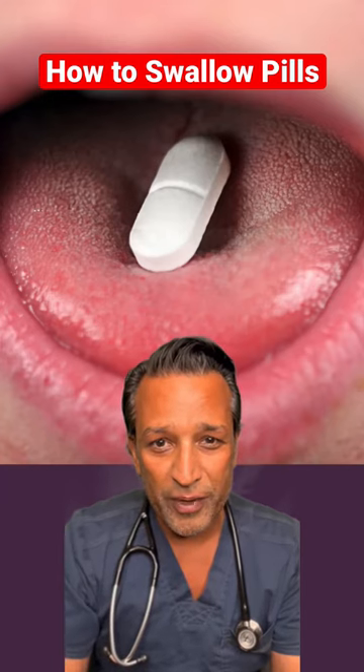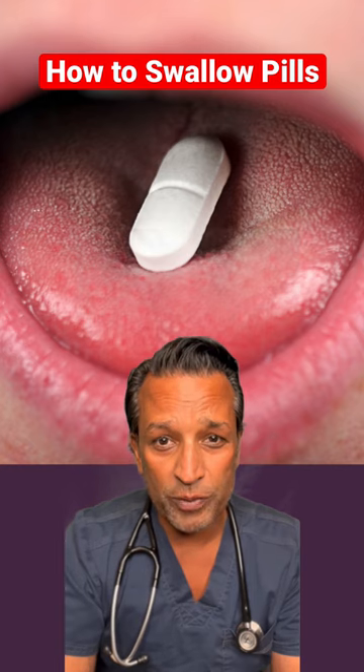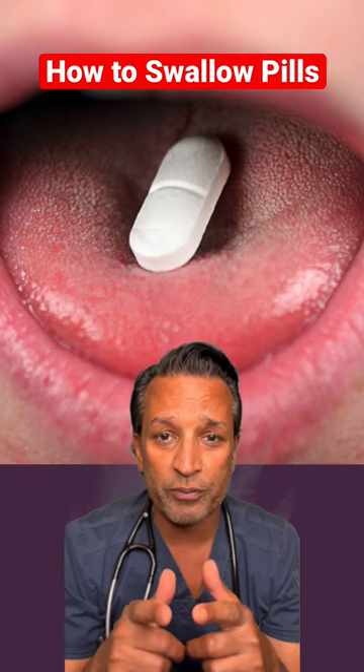Do you have trouble swallowing pills like many of my patients? I'm going to show you an easy method to hopefully get you to swallow pills without gagging, choking, and being scared. It's called the lean forward method for swallowing pills.